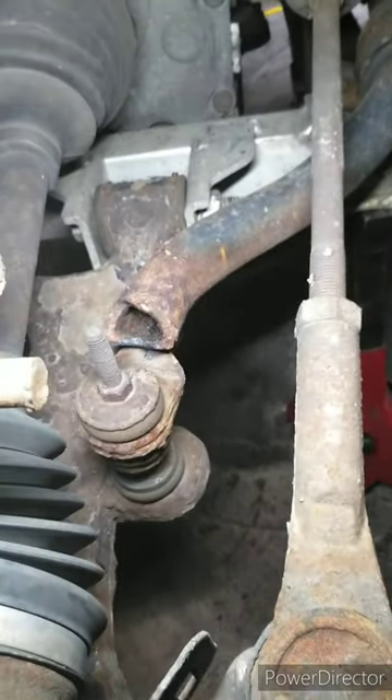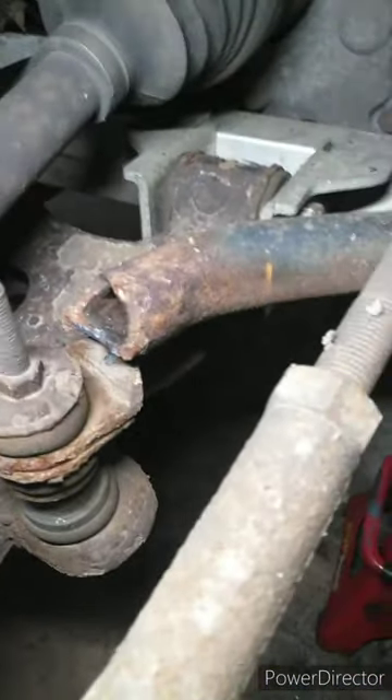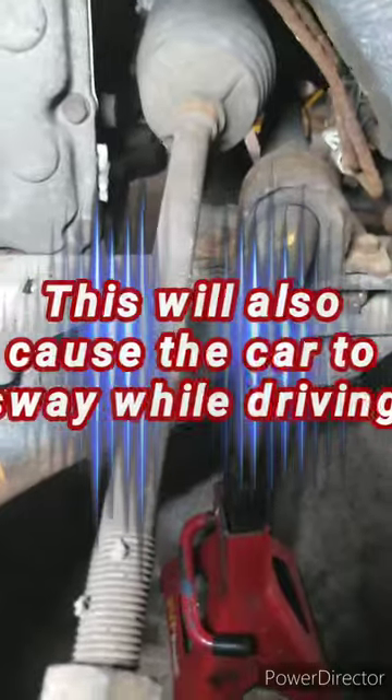So it came in for front end noise. We're going to be doing some stabilizer links, tie rod ends, lower ball joints. But if you notice — I don't know if you can see all that oil — it looks like it's coming from the valve covers, so we're going to recommend doing that. Everything's saturated pretty good. But if you look right here, that's the stabilizer bar and it is completely broke in half. So this is going to be the main cause for the front end noise.